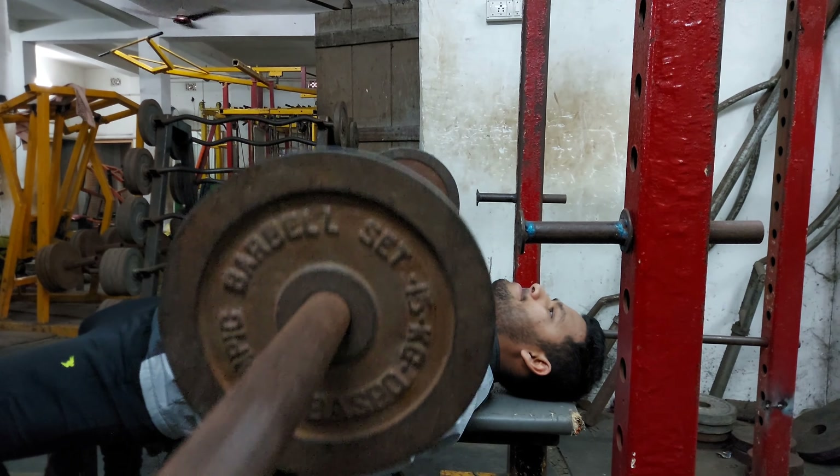On to our next exercise for our rear delts: cable one arm rear delt flies. This is a very good exercise to fire up those muscles. Perform three sets of 15 to 12 reps. Sacrifice on the weights and keep a good form — keep your back straight and elbows locked. Focus on your rear delts for a better mind-muscle connection.